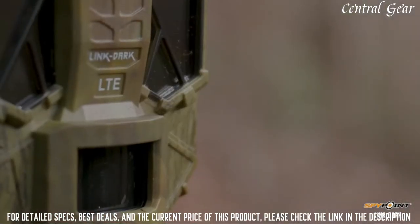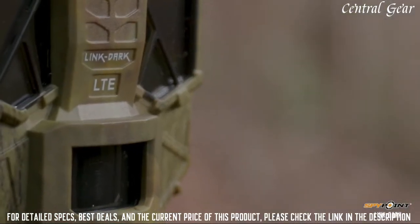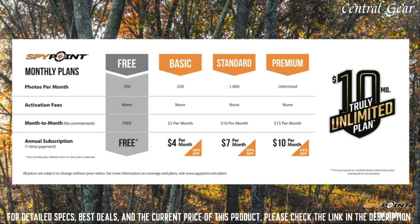With the Link Dark, you also have SpyPoint's simple selection and activation process. SpyPoint provides various photo transmission plans, all with the goal of helping you meet your specific needs. Or you can choose the $10 per month, truly unlimited plan from SpyPoint that sends every photo, no matter the count, for just $10 a month.